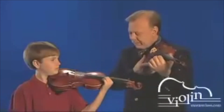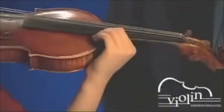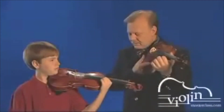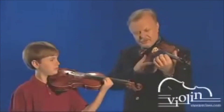Good. Let's try to do this with the metronome — one motion per beat. Can you do it twice as fast? And twice as fast again. Very good.